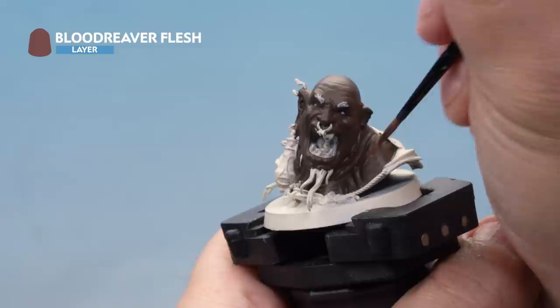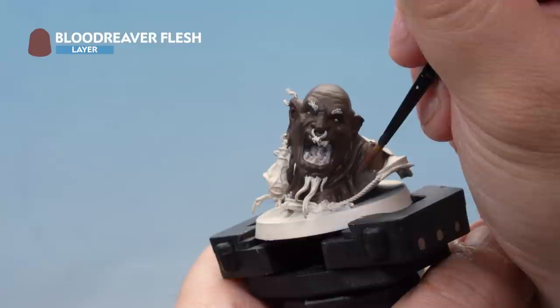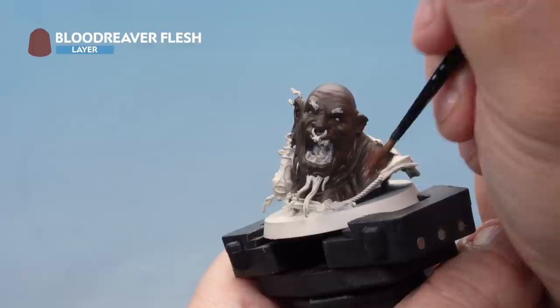Next we've got Blood Reaver Flesh, thinned down a touch, and we're adding a layer over the top. This will be quite subtle when it goes on, which is perfect as we want a nice subtle transition between colours. Just make sure you're leaving the Catachan Flesh showing in the recesses as you put this layer on.